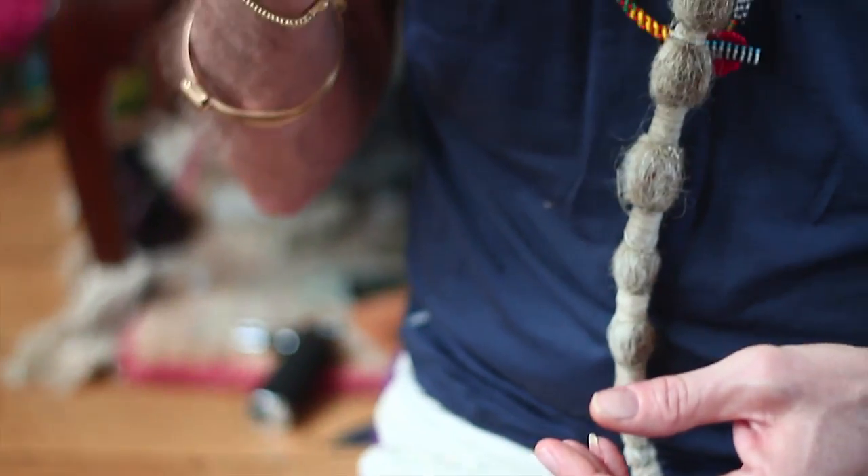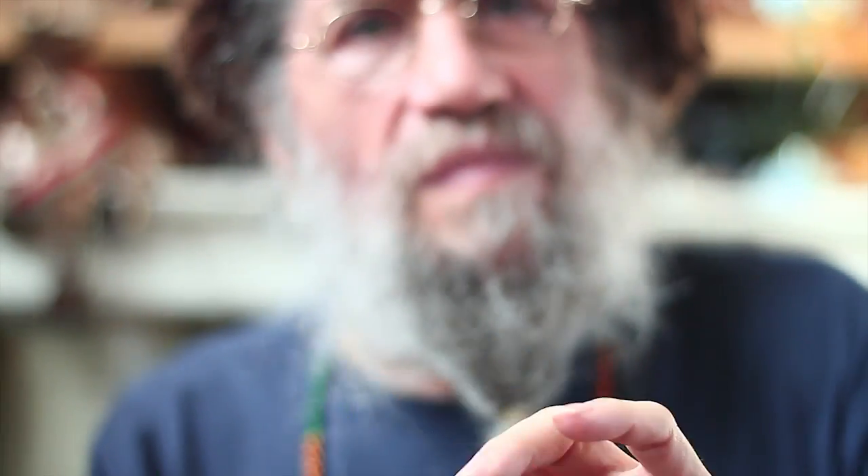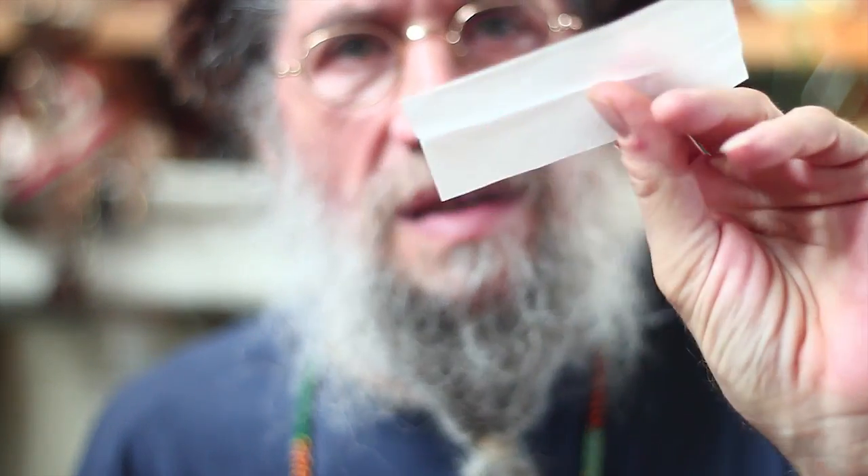So these are my new rolling papers, and they're really nice — thin, transparent kind — and totally organic, natural glue, gum arabic, and nice papers to smoke a spliff with. I recommend them. You should try them.